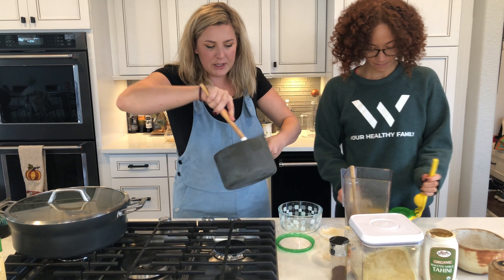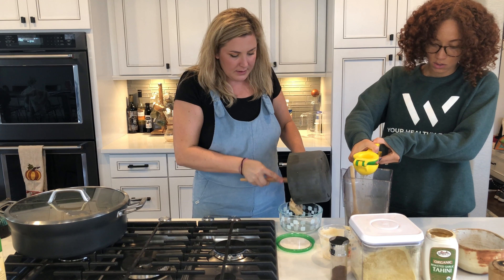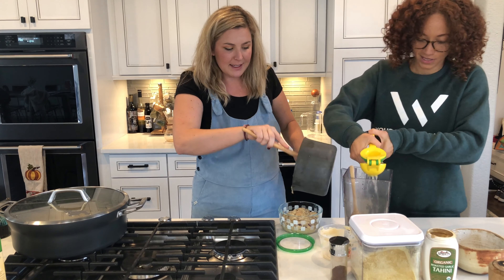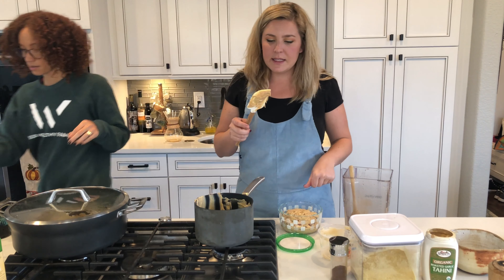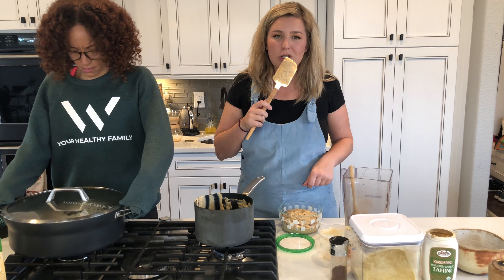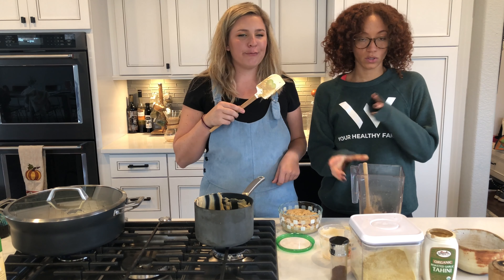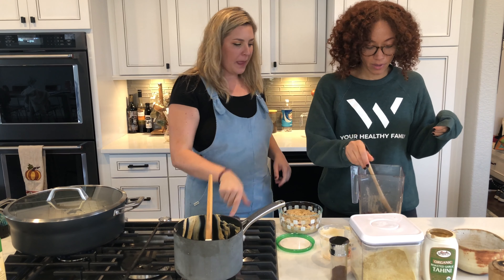I'm gonna transfer my bean dip into a bowl. Let's refresh: the hummus dip has hummus, chili beans, some chili spice, and nutritional yeast. And the black bean dip has one can of black beans, one tablespoon of garlic tahini, one whole lemon's worth of juice, and a little bit of liquid aminos. I'm gonna blend it up.